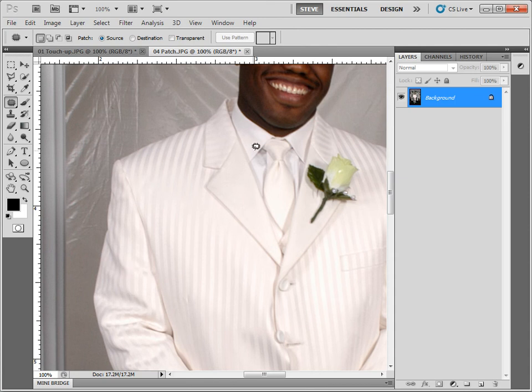That wraps up our discussion of the patch tool. We've seen how it works, and it's one of my favorite tools. In the next lesson, we're going to look at the spot healing brush and the red eye tool. I'll throw the red eye tool in there because there's not much to it — you simply get it and click on red eye, and I don't want a separate lesson for it since it lasts about 30 seconds.